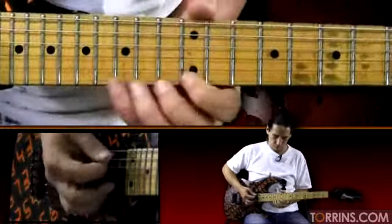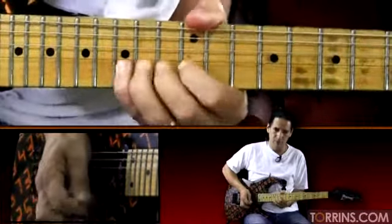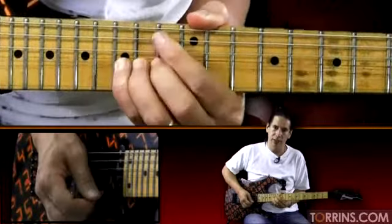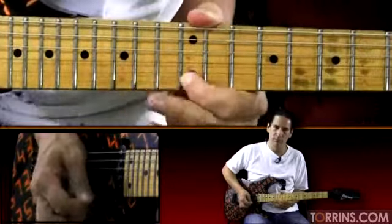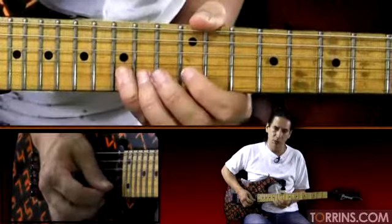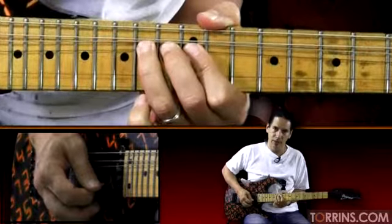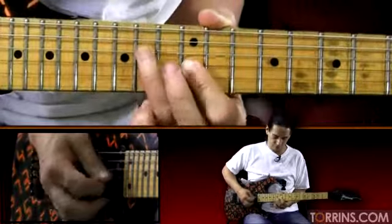Now we go to the next section. We'll start with the 15th fret bend on the first string — a whole and a half step. And it kind of starts and gradually raises up. Back to 15 with some vibrato. Then we go 15, 12, trill, 15 on the second string, 12 — kind of like a Layla thing. Then we go to 15 on the second string, bend up, 12 on the first string, 15, 12, pull off, 14, 12, gradual release. Bend on the third string, then you bend up, hit the 15 with the pinky, another gradual release, bend, 14 on the fourth string.